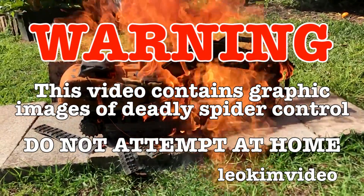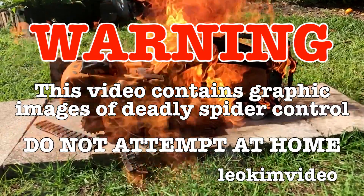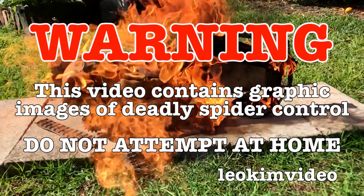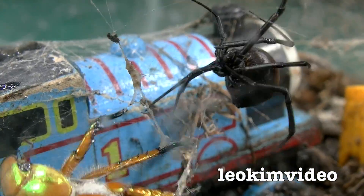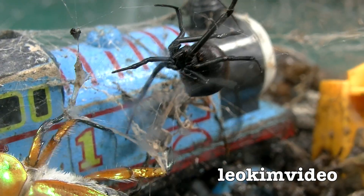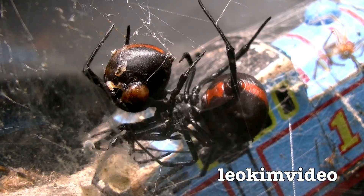Warning — this video contains extremely graphic images of deadly spider control. This is an important video because I have found a redback spider at a very unusual height. This spider may have been an escapee from my spider tank, and possibly via Frankenstein methods, I have bred the super redback spider.